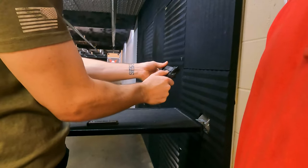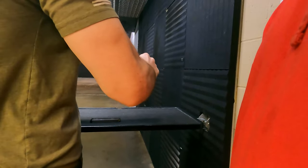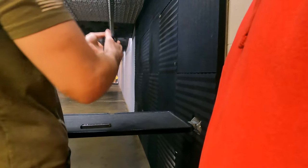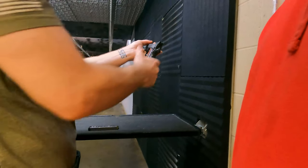On this firearm, you've got a thumb safety. If this is up, you can't rack your slide and you also can't pull the trigger. So if you go out there and you can see what's happening but nothing is working, just double-check your thumb safety — make sure that it's down.